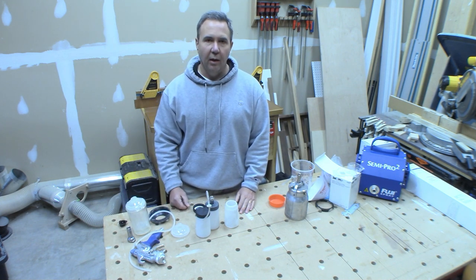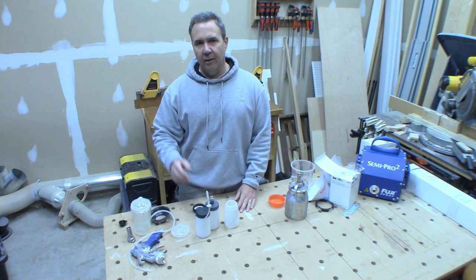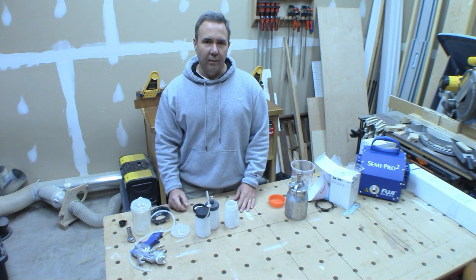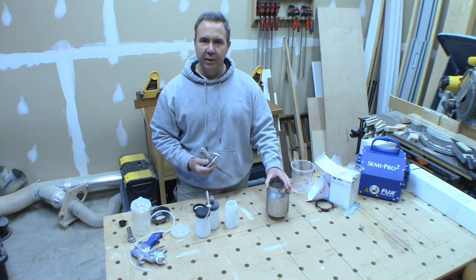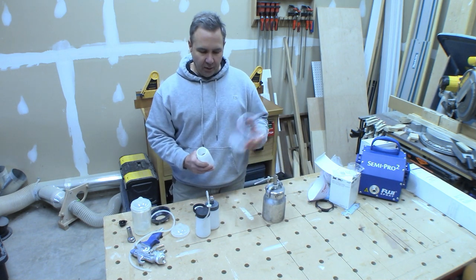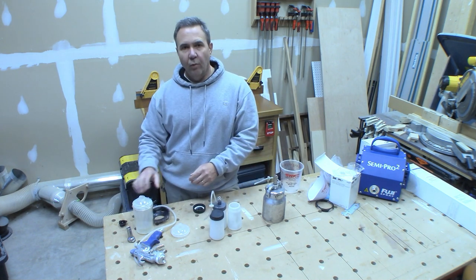I don't like running out of material because if air gets in there and splatters a little bit of finish I don't want to have to deal with that. I'd much rather refill more often than deal with any splatter. The quart size cup is easy to refill and so are the mini cups — it's a lot easier if you have material saved in a larger container that you can just dump in.